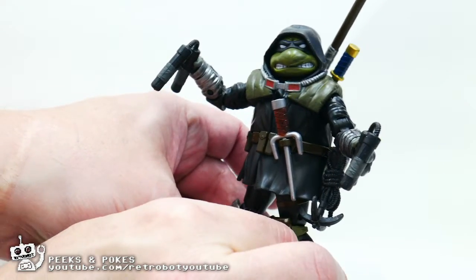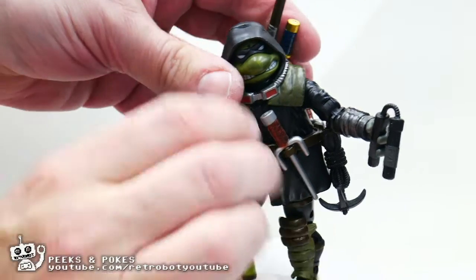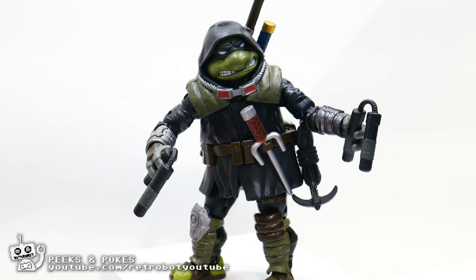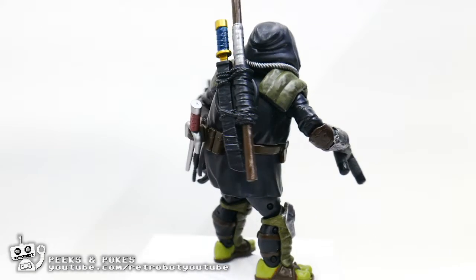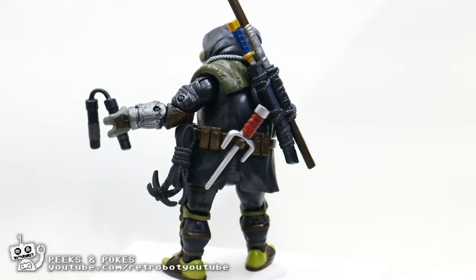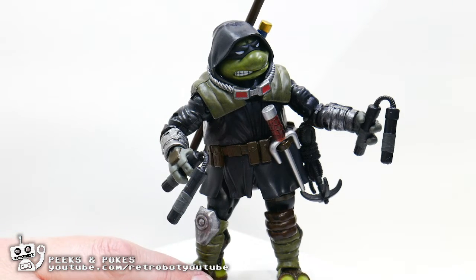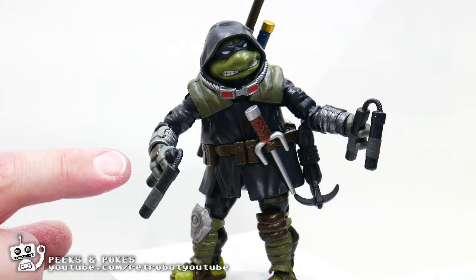Especially if you are a fan of the Last Ronin comic book series, or just a long-term Teenage Mutant Ninja Turtles fan, and if you love having gorgeous figures that you can display on your shelf, then this guy will look great on a shelf. He will also look great in Instagram photos, but be aware that you will have to find a stand and try not to lose the nunchucks if he's not holding them.